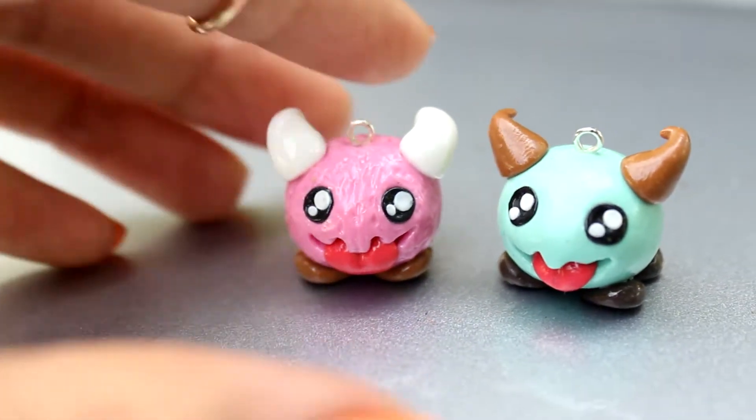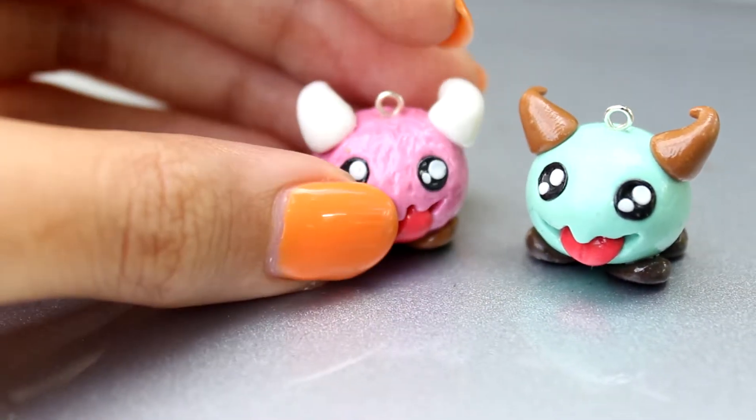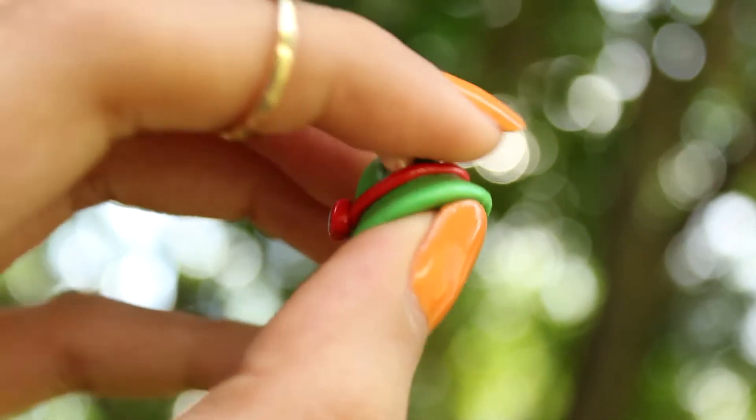I also made some poros — a blue one and this little pink one that is somewhat textured, and I've also glazed them. Here is a Teemo hat inspired by the actual real life hat you can buy. It's so small and cute.